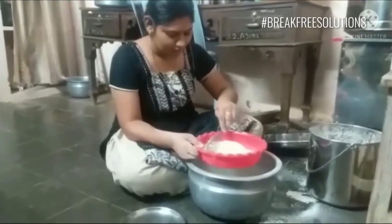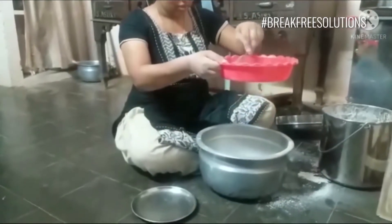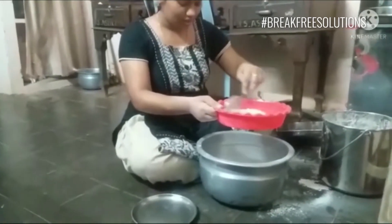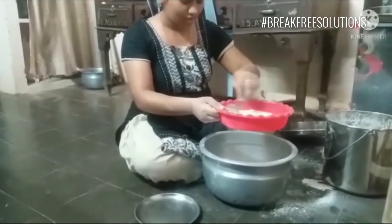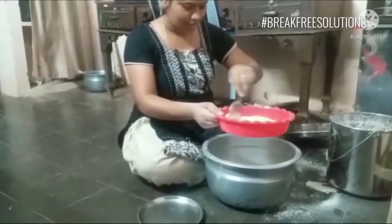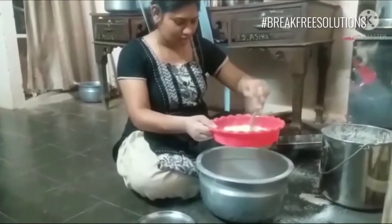I'll cut it into the plastic and cut it into the plastic. I'll cut it in the bag.